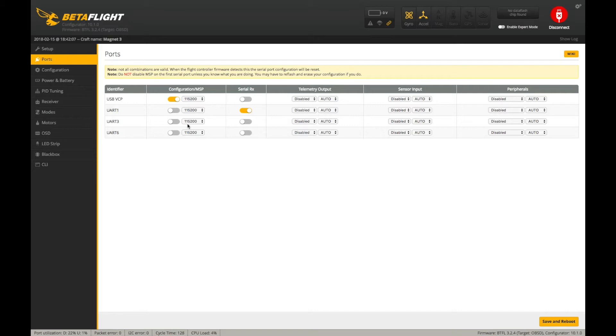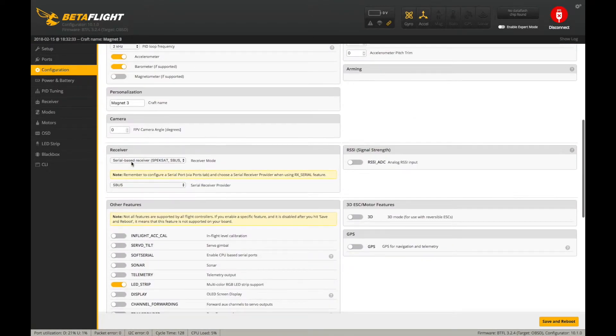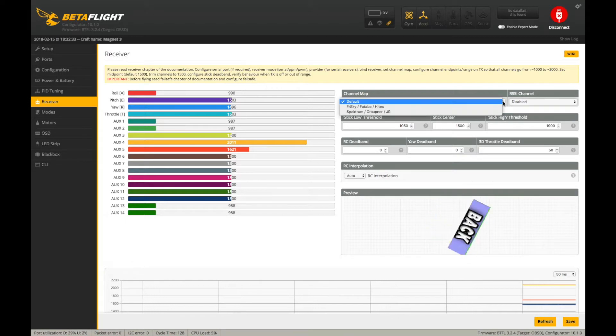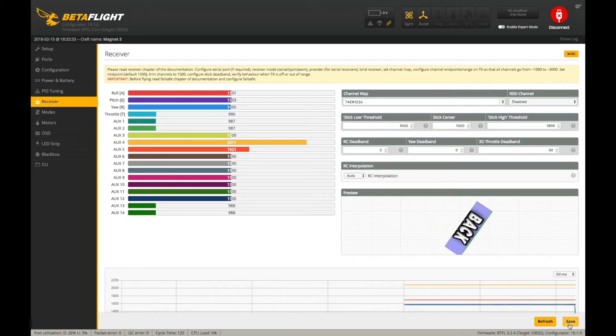I know I hooked up my smart port telemetry to UART3, so I'm going to enable that here with the dropdown menu. On UART6, which is TX6 where we hooked up the TBS smart audio, we're enabling TBS smart audio from the dropdown. On the configuration tab, scroll down to where it says receiver and choose serial-based receiver and SBUS on the two dropdowns. Then jump over to the receiver tab — if you have your radio on and bound, you'll notice your drone is spinning out of control in the preview. That's because it has the wrong channel map. Go up to the channel map, select TAER, and hit save. Your quad should then respond correctly to radio inputs.